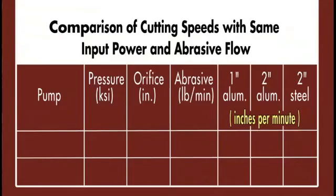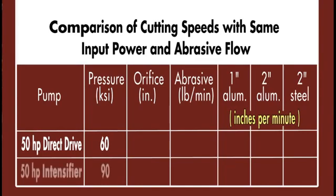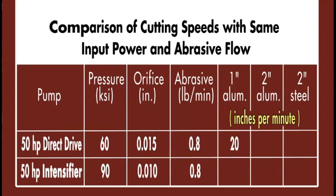The bottom line is shown in this chart, which presents actual cutting data from real-life tests on real material. It compares a 50 horsepower direct drive pump operating at 60,000 PSI to a 50 horsepower hydraulic intensifier operating at 90,000 PSI. The direct drive pump is able to use a .015 orifice nozzle, while the 50 horsepower intensifier is limited to a .010 orifice nozzle. Both were using the same abrasive flow rate of 0.8 pounds per minute. For 1-inch thick aluminum, the result is 20 inches per minute at 60,000 PSI versus only 17 at 90,000 PSI.